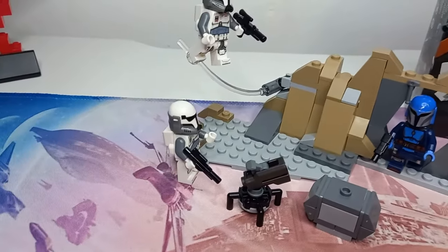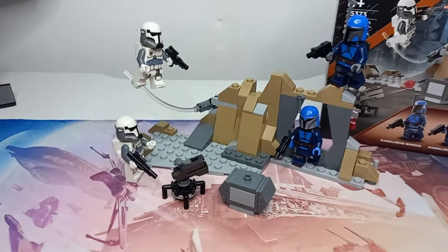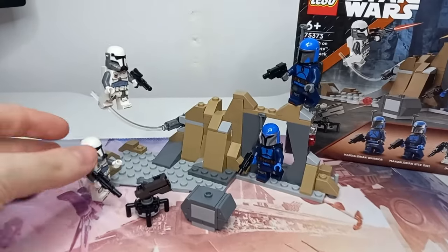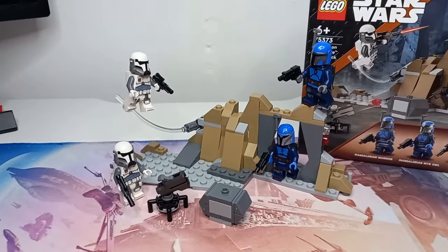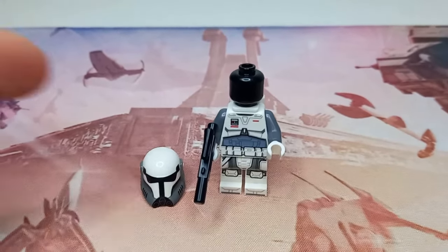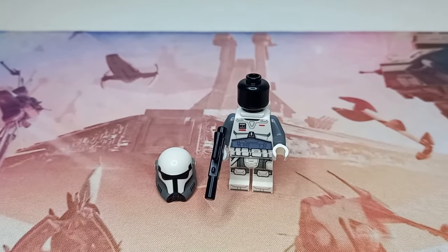I think perhaps if they had a pure Imperial Commando battle pack, people would be more likely to spend. But I really like the four minifigures they've chosen, especially having two of the same. These Imperial Commandos are the exact same as each other, so perhaps we'll take a look at them first. As for all four minifigures in this set, we do get black heads. It's quite nice because LEGO heads aren't that hard to come by.